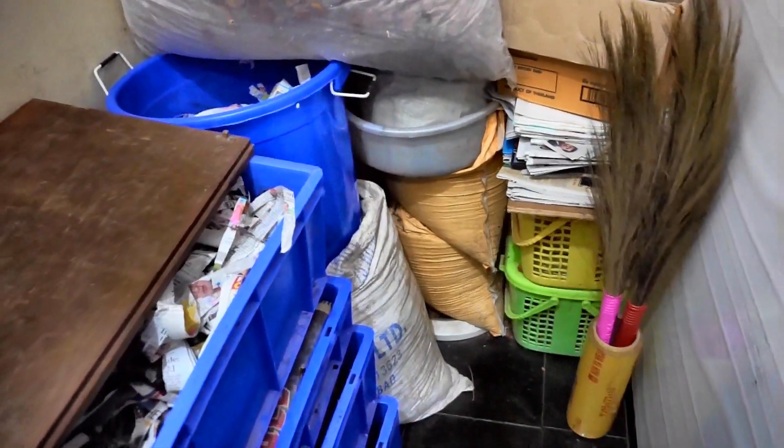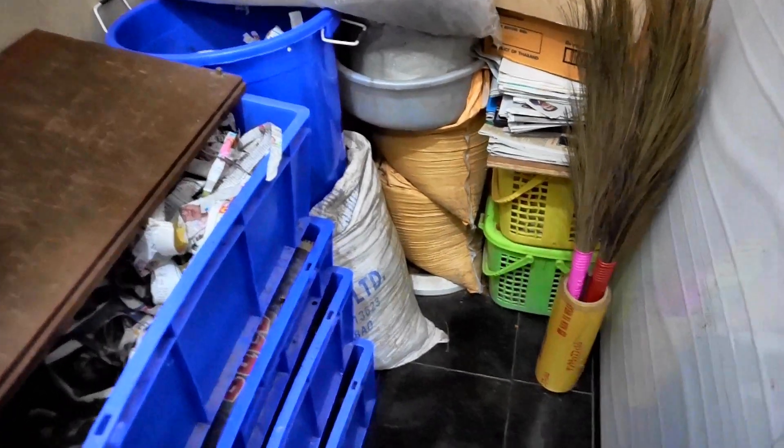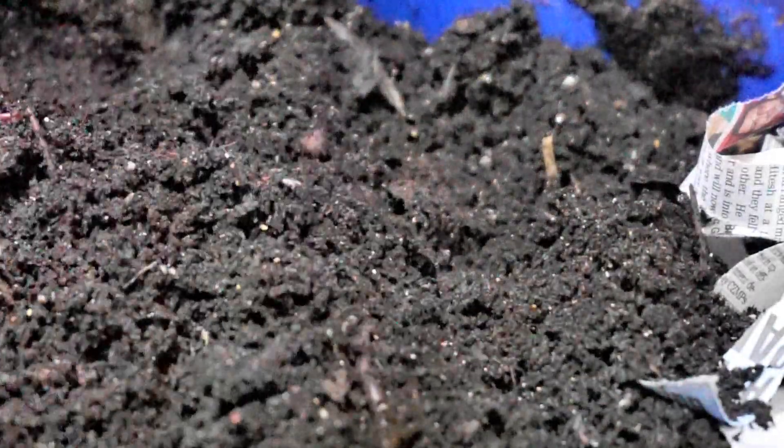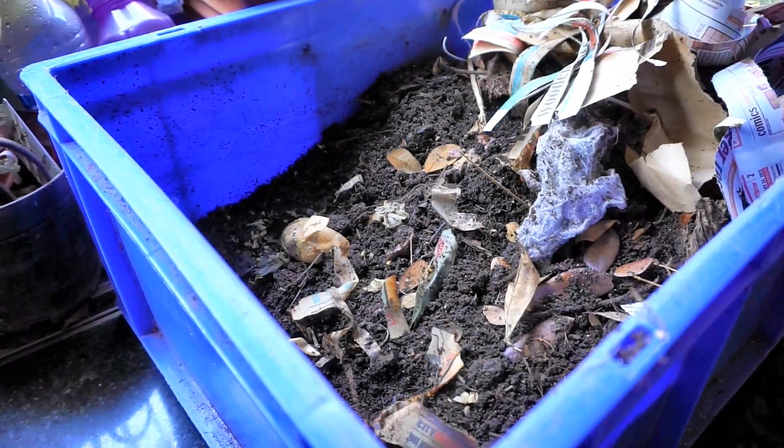In the yellow sacks ahead are my organic soil amendments — neem and karanja, which is also called Indian beech. This is the first worm bin, the one on top — it is ready to be harvested. The right side has already been harvested and I have stored the vermicompost in a sack. The left side I will be harvesting in a day or two — as you can see, it is ready.